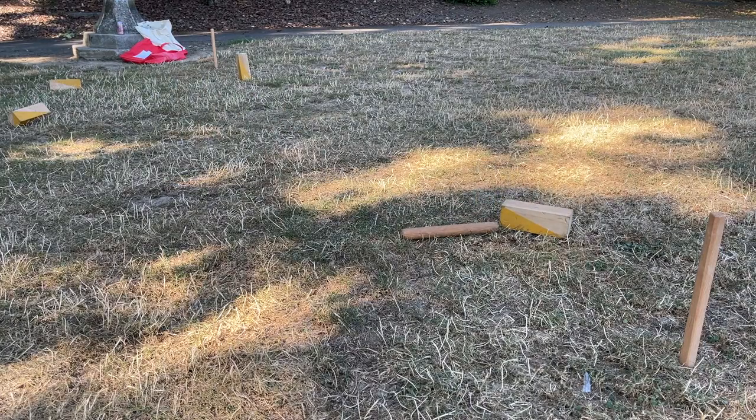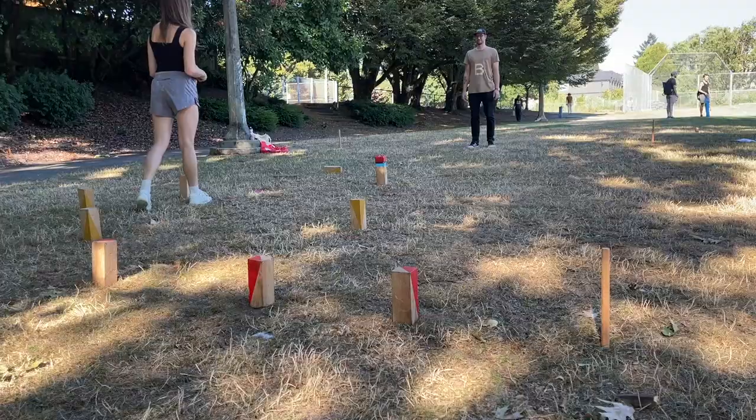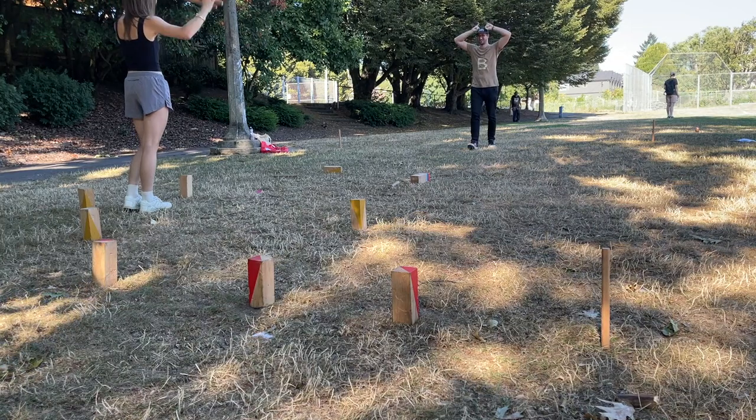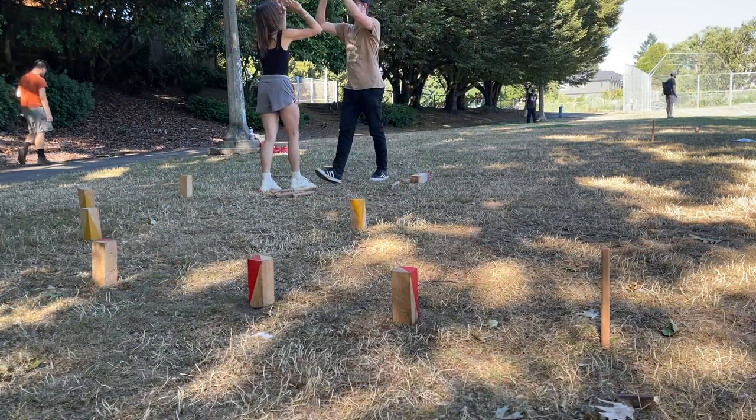Rules of Koob. Objective: the objective of the game is to win by being the first team to knock down your opponent's koobes followed by the king. If the king is knocked over at any time before all baseline and field koobes on the opponent's side have been knocked down, you lose the game — similar to the 8-ball in pool.